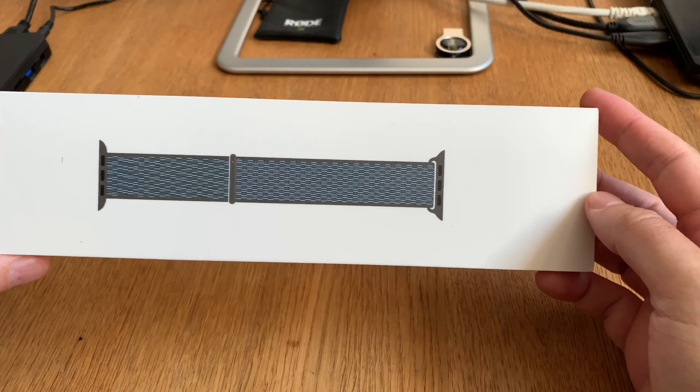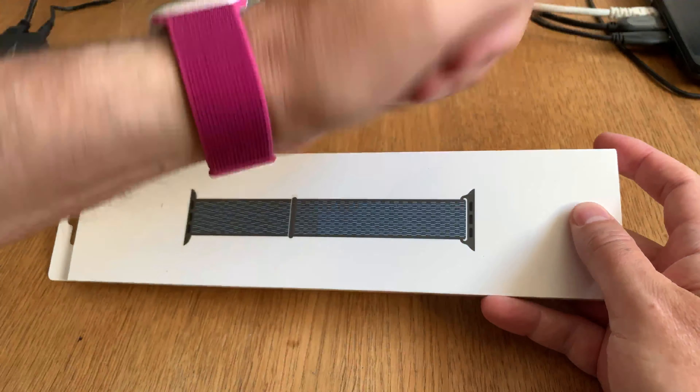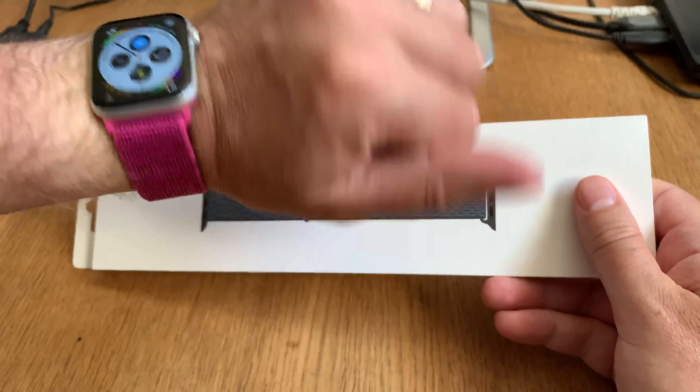Here we have a storm grey sport loop for my 44 millimeter Apple Watch. Let's see this storm grey by unboxing it, and then later on in the video put it on my Apple Watch to see how it looks.